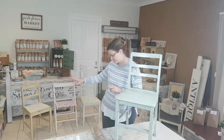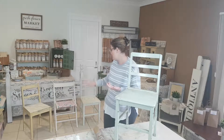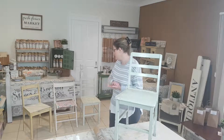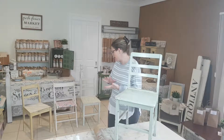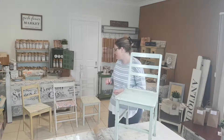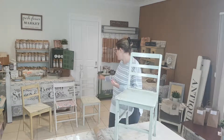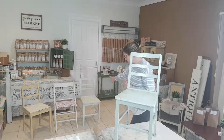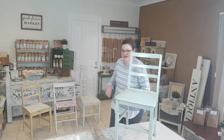The first one was actually the paper transfer decoupage using Fusion Ultra Grip. The second one was the marble chair, and then the third one so far is the stencil with a little bit of antiquing to give it a nice aged look.